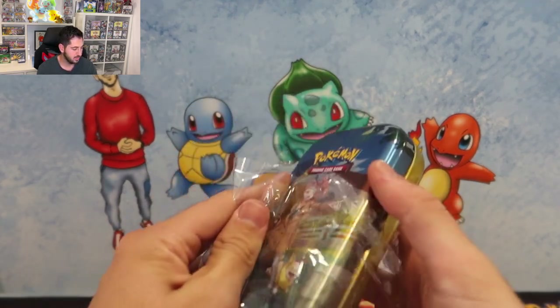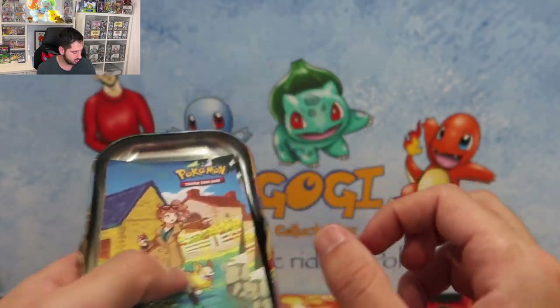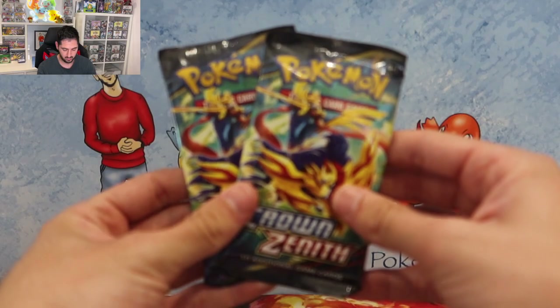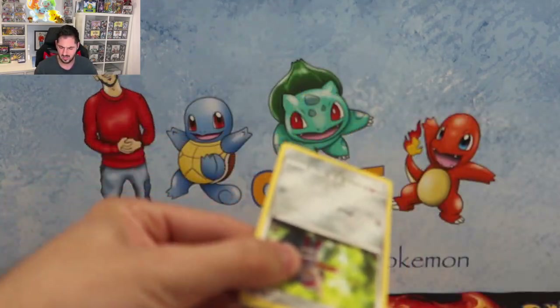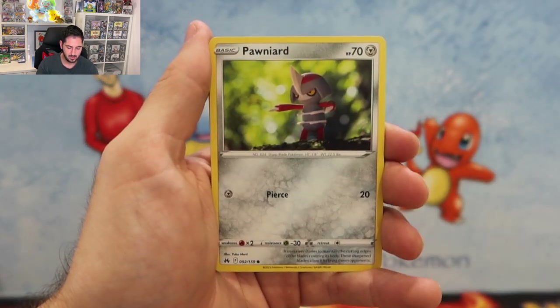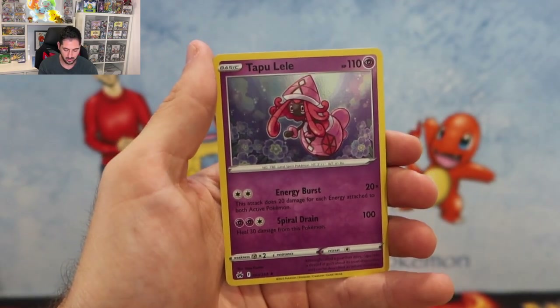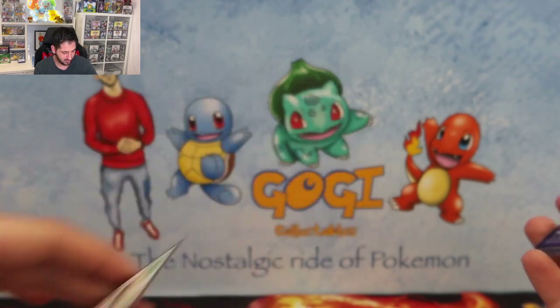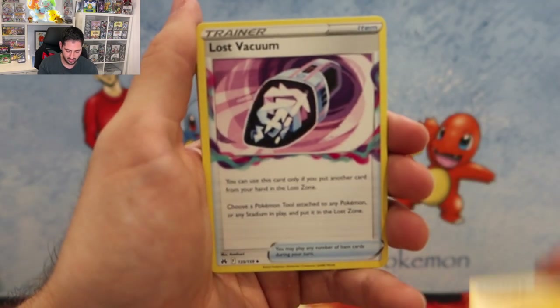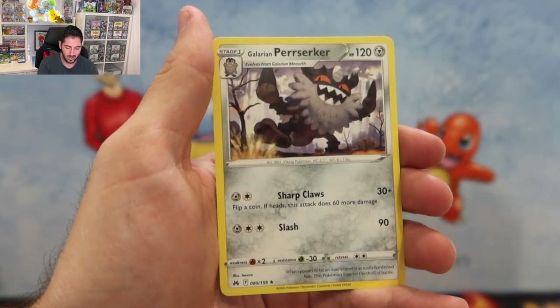Here's the Sonia tin. You get 10 tins all up, which comes to about 20 packs total. The sticker is just the trainer which is cool. First pack: Rare Candy, Pawniard, Pokeball, Corphish, Oddish, beautiful Electivire, and a Tapu Lele holo. Let me know guys if you are collecting this set as a master — I think it's an incredible set. I loved the ending of Sword and Shield. Second pack: Riolu, Ultra Ball, and a Perrserker.